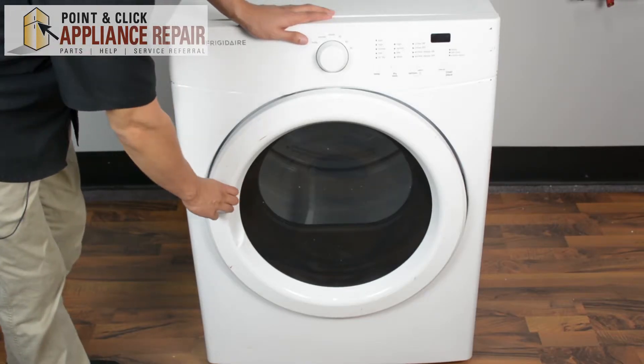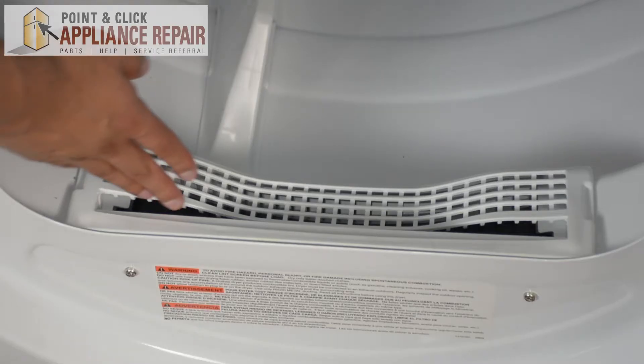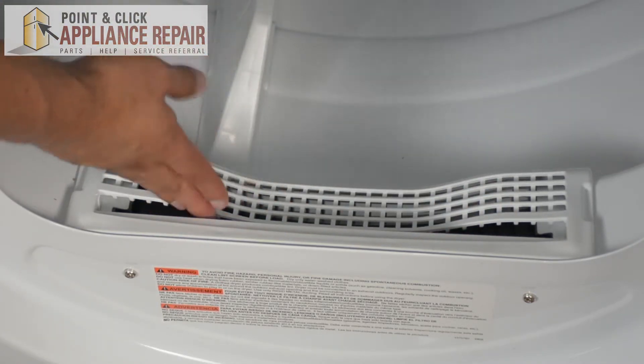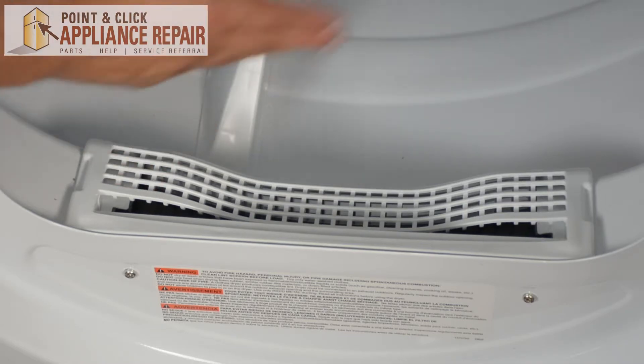So what we're going to do here, we're going to open up the dryer door. Right in here is where our lint filter is supposed to go, and in this case we don't have a lint filter, so we need to get another one.